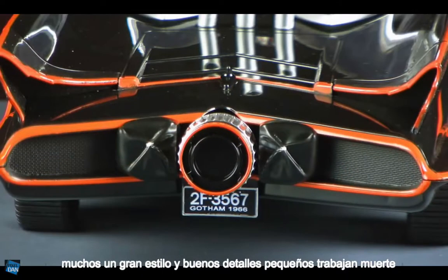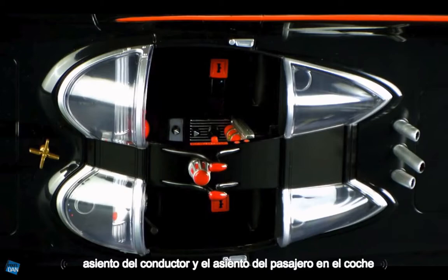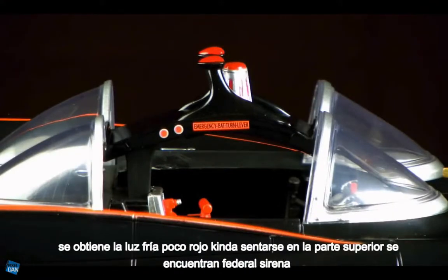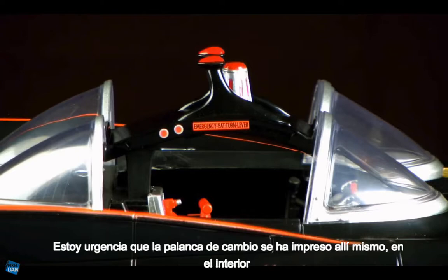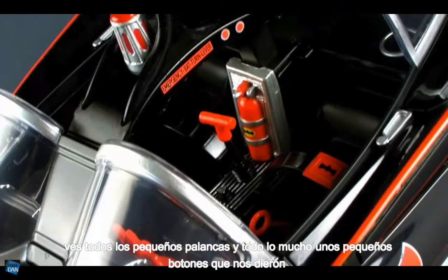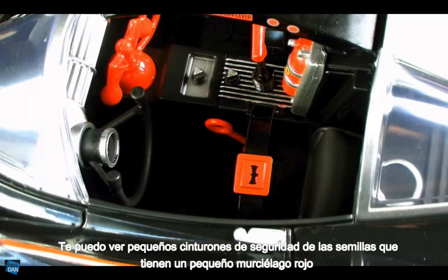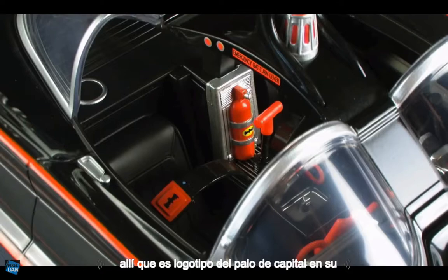There's great styling and good little details, and even cooler is the detail in the driver's seat and passenger's seat — there's a lot of cool stuff going on inside the car. We have nice windshields both front and back, a cool little red siren light at the top, and stickers already tampo'd on there. The emergency bat turn lever is printed right on the inside. There's a nice big red bat phone — can't have a Batmobile without the bat phone. You can see all the little levers and buttons, a turning steering wheel, seat belts with little red bat emblems, and even a bat fire extinguisher in the back with a bat logo.